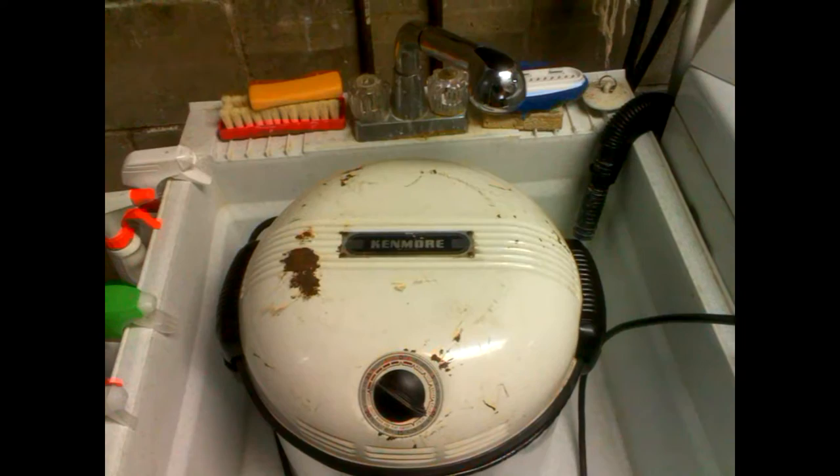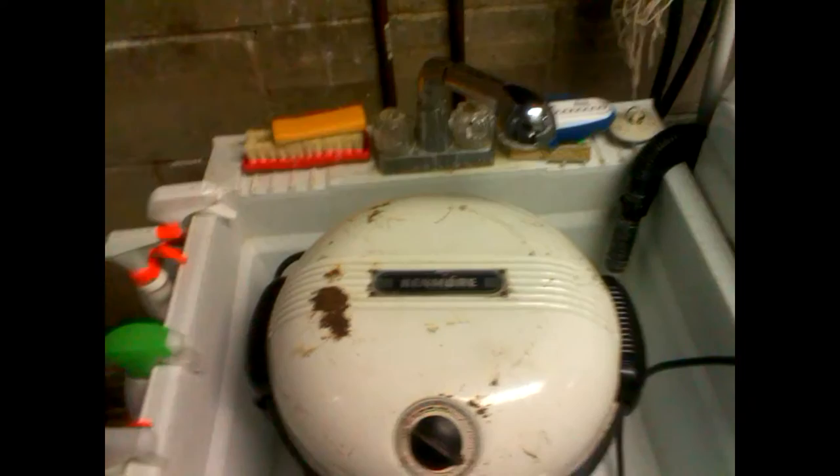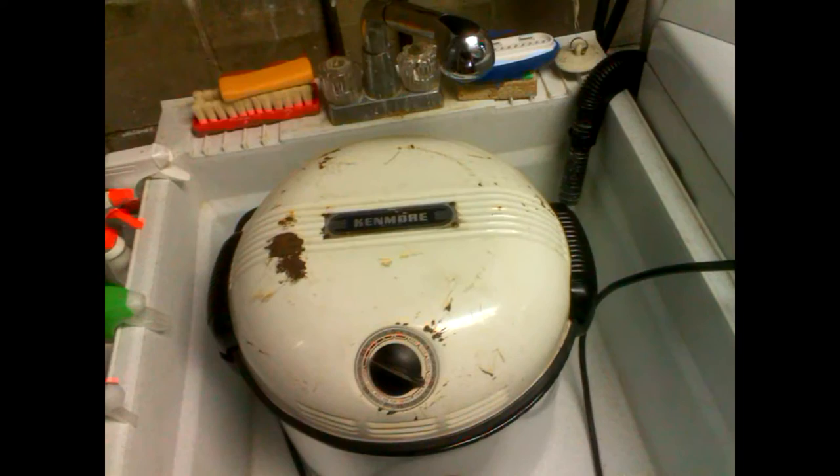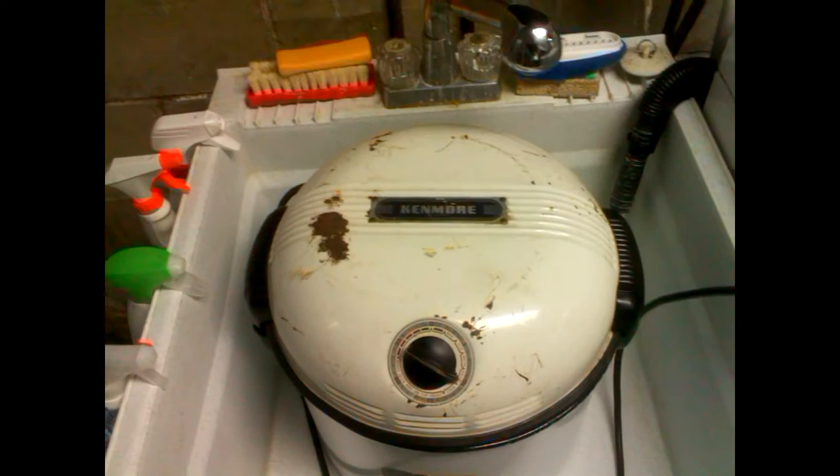The motor goes into a reduction gearbox — it's worm gear to helical gear. The gears are all metal and it's a sealed gearbox. If you want to open it up, check the grease or replace the grease, it's very easy — I'll show that in another video. This is just of this washing. I'd leave the lid open, but since it's driven from the top, I really can't do that.